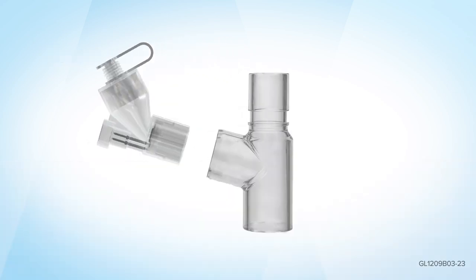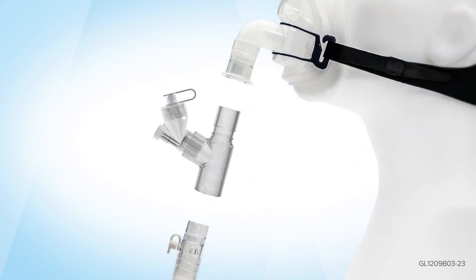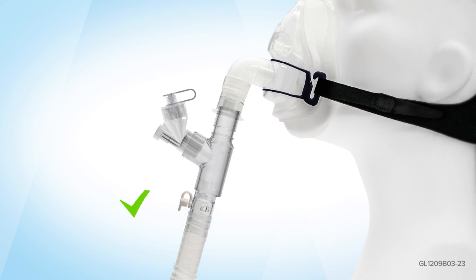Place the Aerogen Solo firmly into the Aerogen 22 millimeter tee piece and ensure correct orientation. Insert the Aerogen Solo and the Aerogen tee piece between the mask and the exhalation port of the single limb NIV circuit using a non-vented mask.